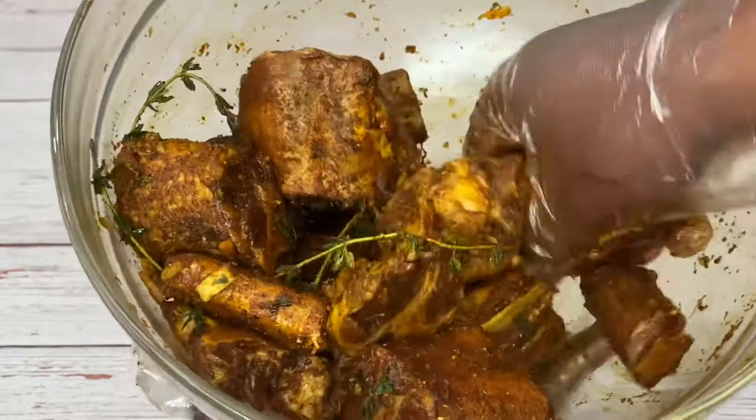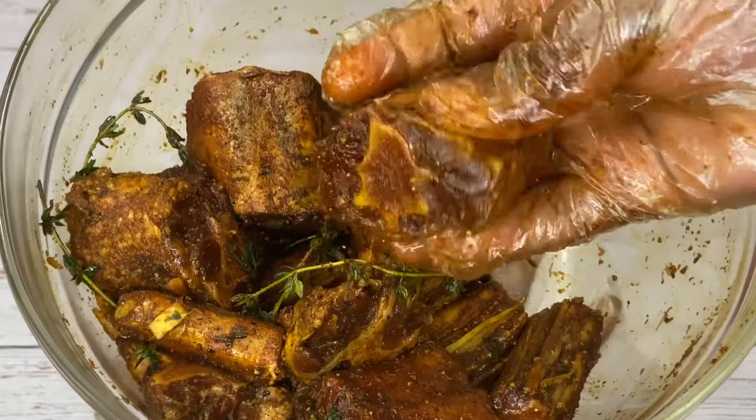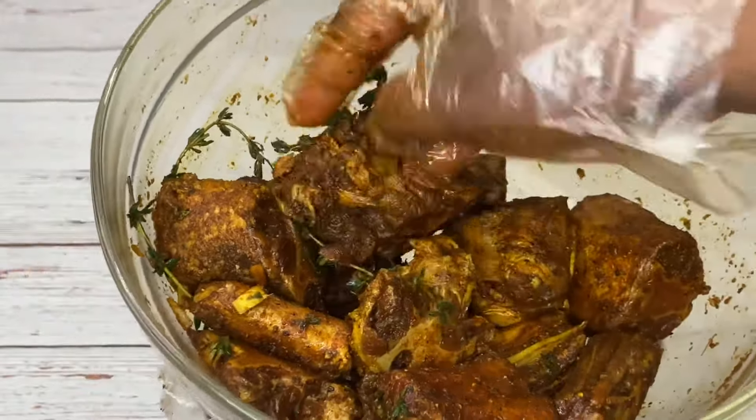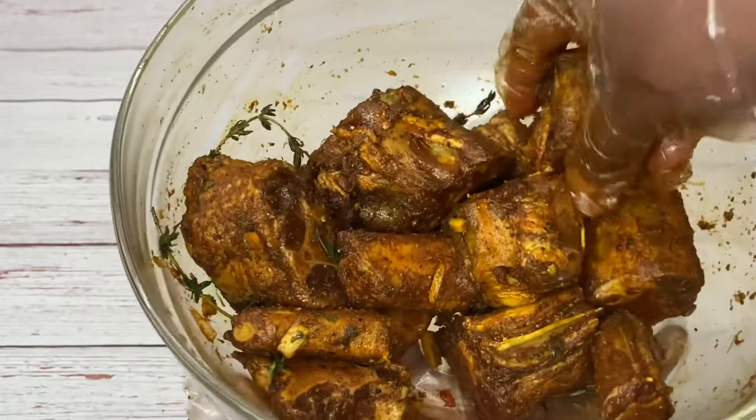Now I'm going to cover this up with plastic wrap and place it in my fridge, and allow it to soak in all those seasonings overnight. I find I get the best flavor when I do it like this.